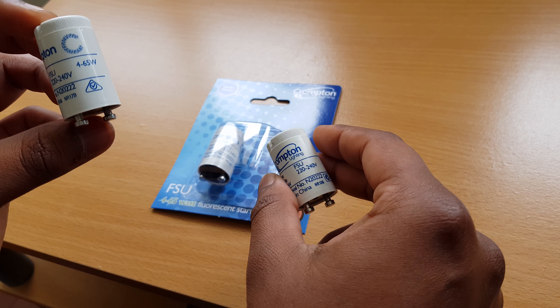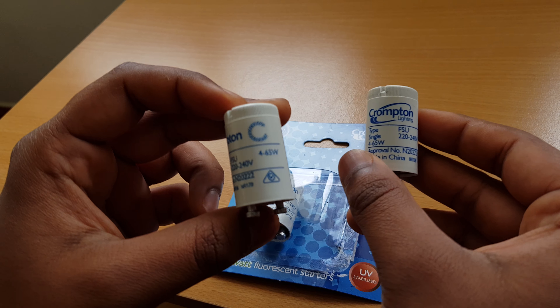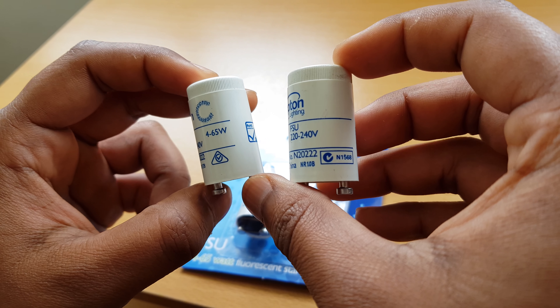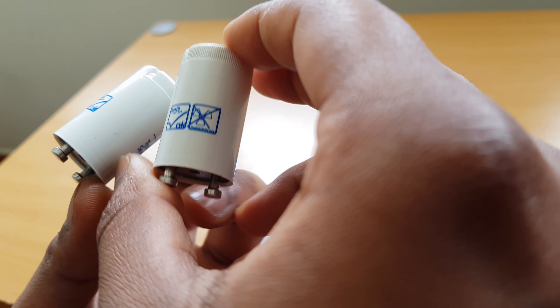So this is the old one — better not get them mixed up. They're both the same company. The packaging has changed a bit; the writing is different. And they changed the logo. I'm not sure how old this product is, but it has a different logo.